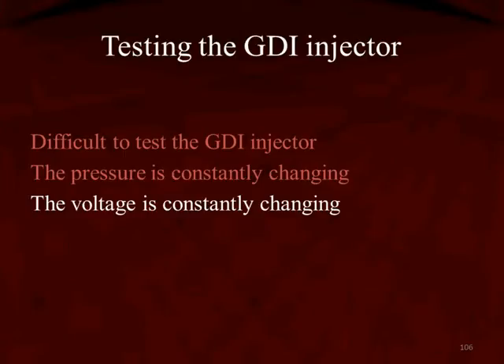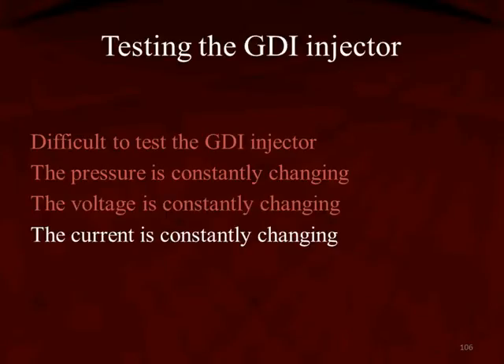And then the voltage is changing — we talk about this in the electrical section — by changing from 65 to 95 volts. If the injector resistance is fixed, and it is fixed by the manufacturers themselves, and the voltage is changing, then the current is constantly changing also. But these aren't the most difficult reasons in order to test an injector.